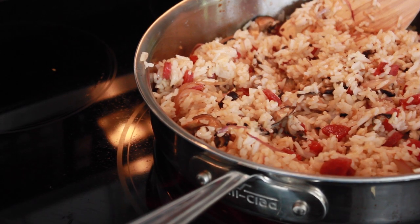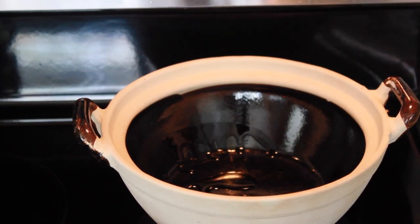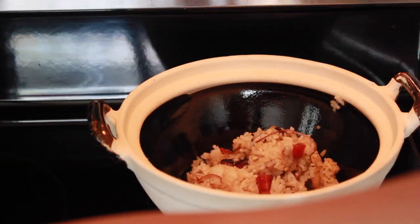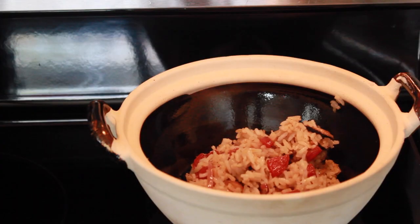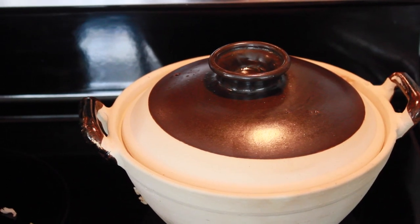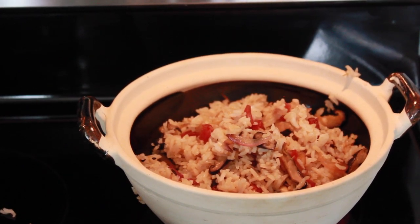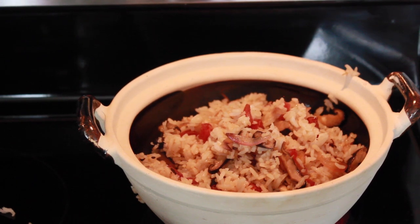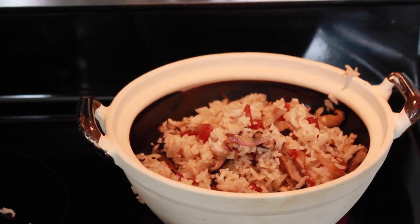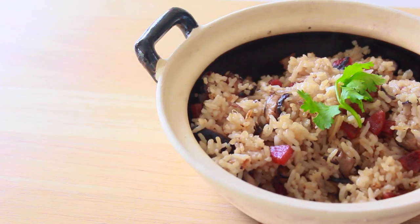After all the ingredients and seasonings have been well incorporated, prepare your clay pot. On medium heat, add a little bit of oil to your clay pot, let it heat up, then add in your rice. After adding all the rice, close the lid — this helps the rice crisp up faster and traps in all that good flavor. Everyone's stove and clay pot is different, so keep an eye on your rice to make sure it doesn't burn. Once you see that crispy layer at the bottom of the pot, take it off the heat, serve, and enjoy. It's seriously so satisfying to hear that rice crisping up at the bottom.